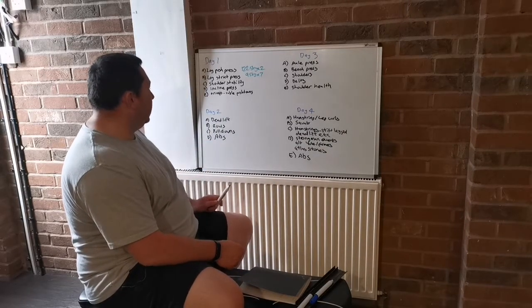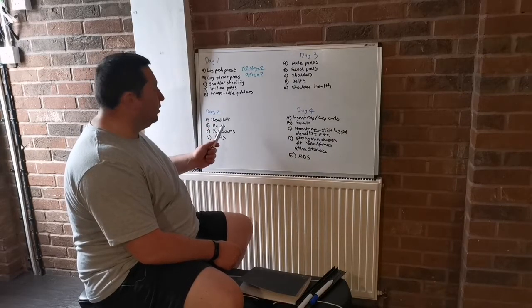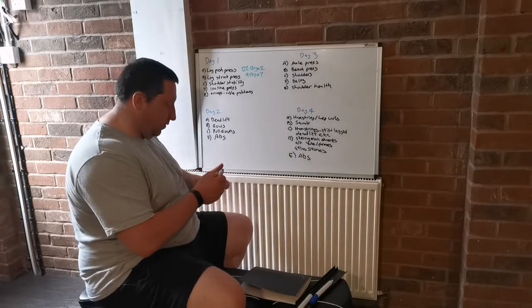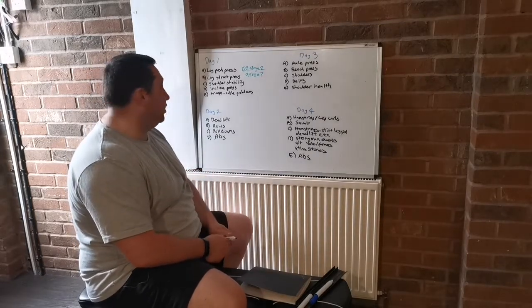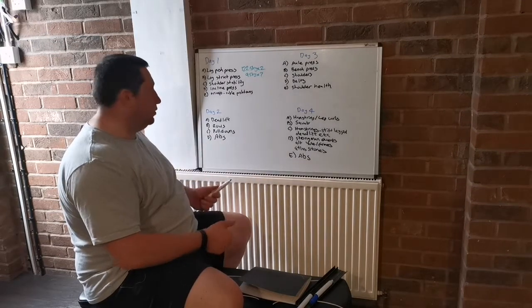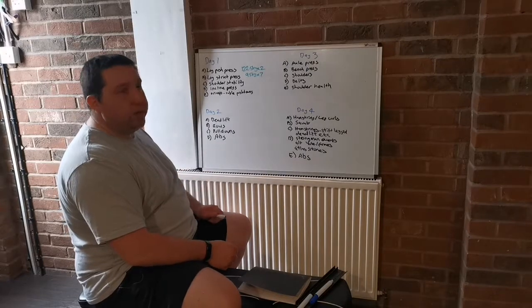Day two is deadlift. This is the second day of the week. When I do deadlift now, I'm not too fatigued — I've got plenty of energy and I've found it's worked so much better. After deadlift, I'll do some rows — barbell rows or dumbbell rows — and then some pull-downs.